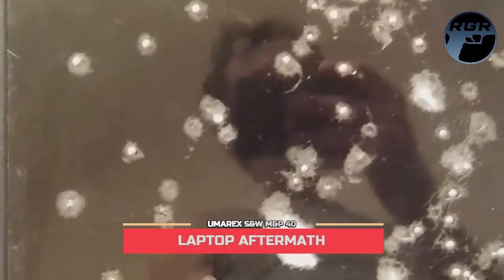Here's a better look at the laptop screen aftermath. I was shooting copper BBs — I peppered this thing with them. They break through the glass but that white barrier behind the glass stops most of them and they just fall down. This thing is full of BBs if you shake it. That was at 480 feet per second.